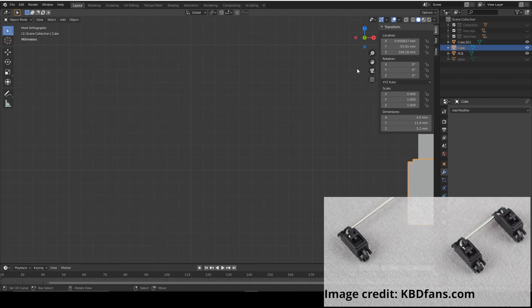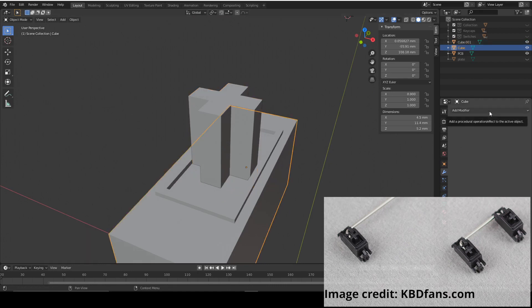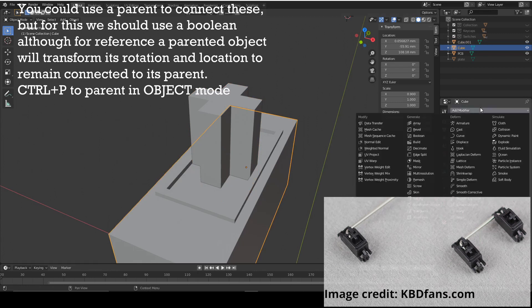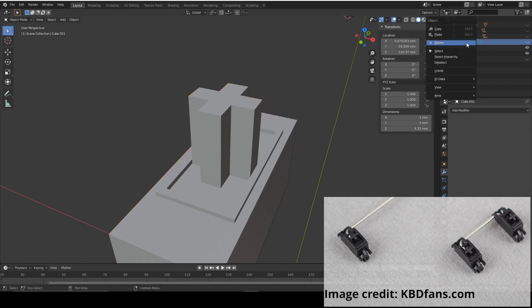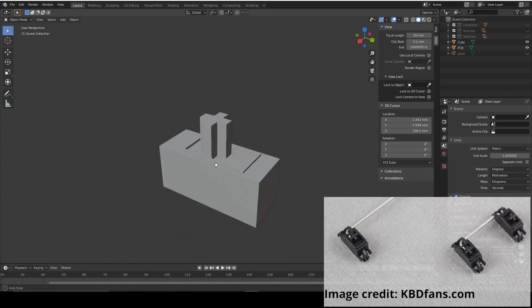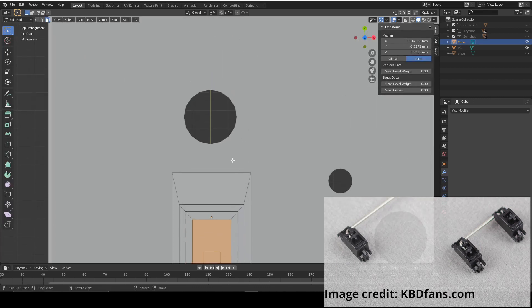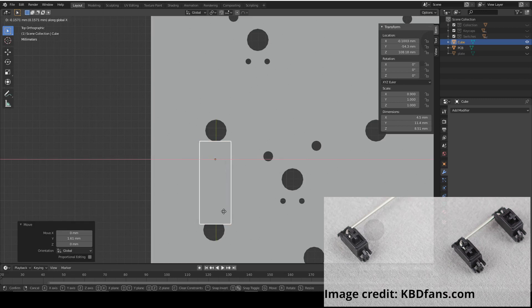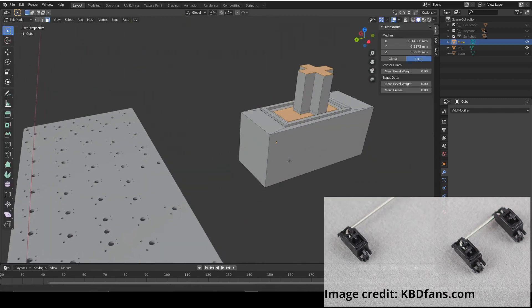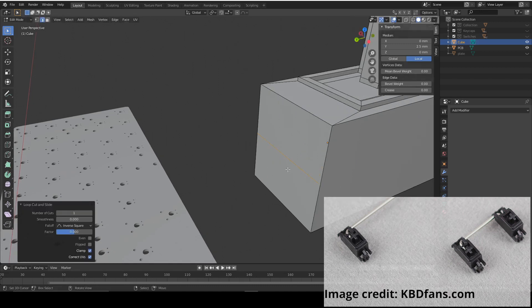Now we're going to properly position it in the direct center. Then we're going to use a Boolean — we're going to union and select the cube. We can hide it and see if it works, apply it, and then delete cube 01. That gives us the basic shape of the stabiliser. Go into edit mode, position it over the top, and make sure it's aligned properly. On this side we're going to add a little cylindrical latch, so we're going to add a loop cut to make it easier to attach later.